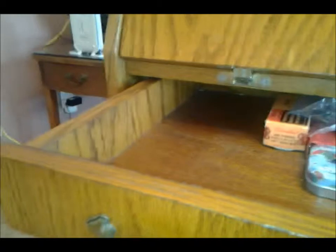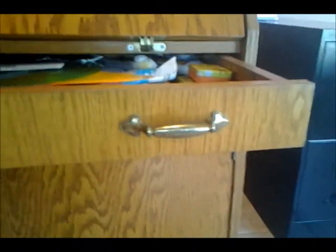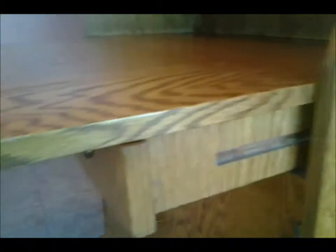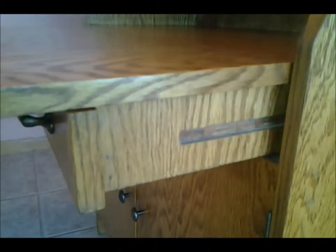I always want to pull the leaf out before pulling out the drawer. You have to pull the drawer out first, and that's why these drawer guides are extremely important. Because you're going to have a lot of weight on this drawer — we don't use conventional drawer guides, because you're going to have the weight of this leaf down on the drawer.